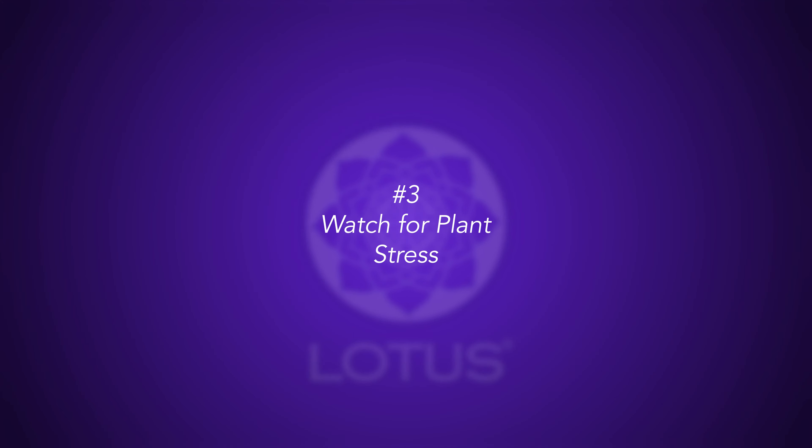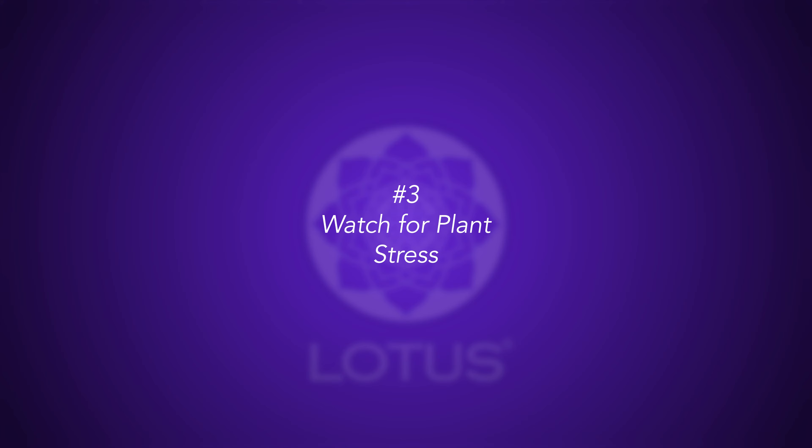Number two: make sure you're giving your plants enough light and airflow to utilize these nutrients. Number three: always keep an eye on your plants. If your plants are stressed from temperature or humidity, that can lead to a reduction of nutrient consumption and may require you to reduce the recommended nutrient dosage.